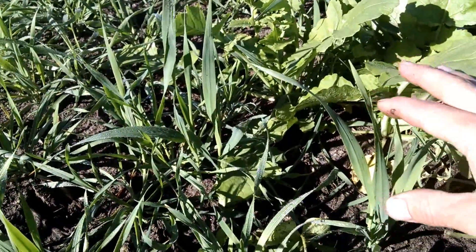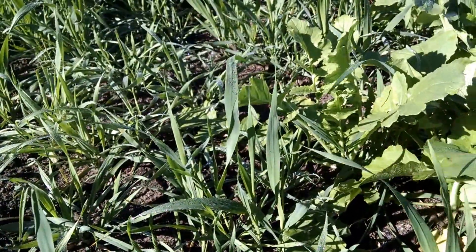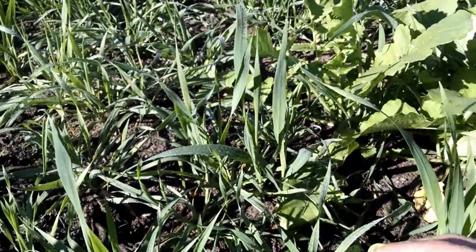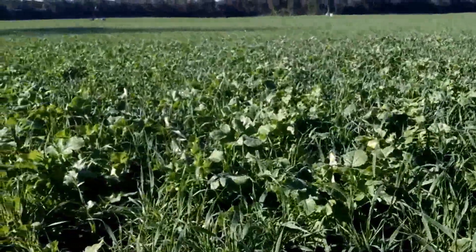The oats and radish will winter kill — that's exactly what we want. The cereal rye will carry over any scavenging that the oats and radish have done for us, and then that cereal rye will be alive next spring.